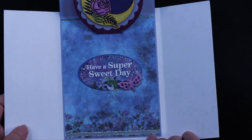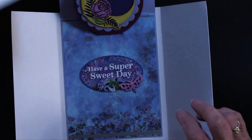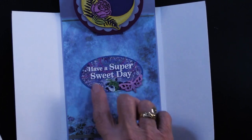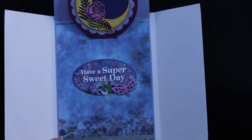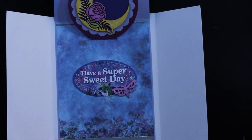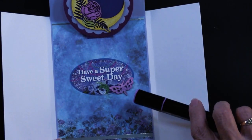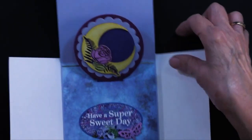This is the sheet Teresa used at the bottom — trimming it down, gluing it in place, straight line dazzles at top and bottom. It has the die cuts — 'Have a Super Sweet Day' has been glued in place. There's another chipboard moth that's also been colored with another Tri-Blend Marker, this one the purple blend — again light, medium, and dark, and the sparkle pen on top.